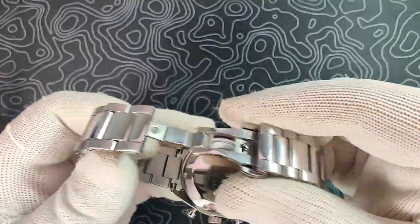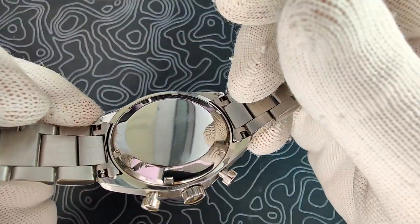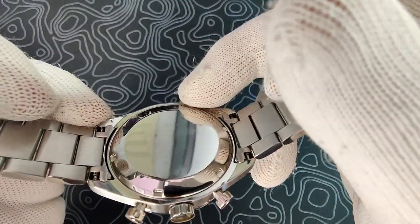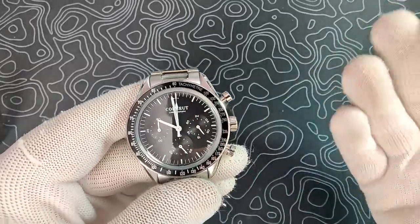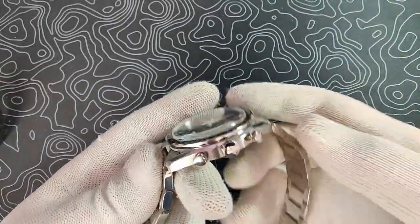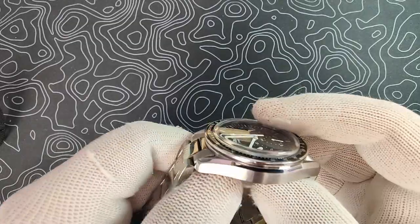The case back on this thing is very boring — there's no signing or anything on it. It is a screw-down case back, which is nice. The whole case back screws in, and you've got polished on the underside of the case. Pretty nicely finished overall, especially for the price. This thing is finished on the level of a Pagani design. Overall, pretty happy with the case finishing.